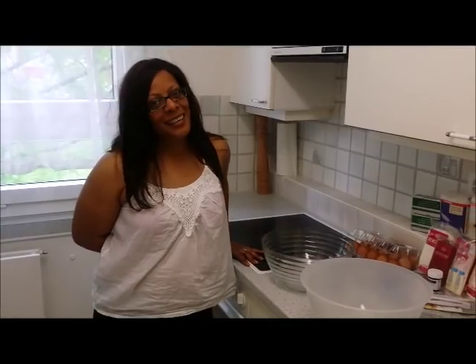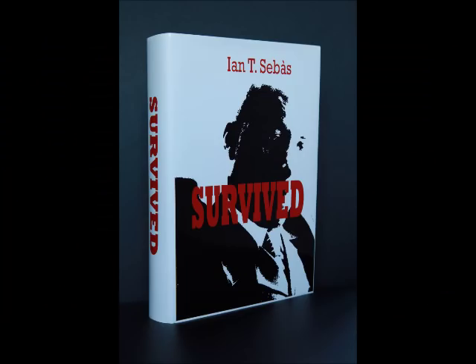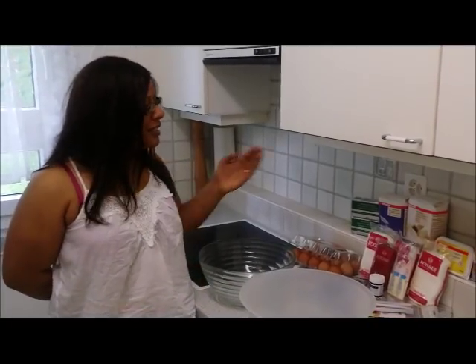What I'm about to do today, I'm going to make a cake on a book — Survived — using these ingredients.